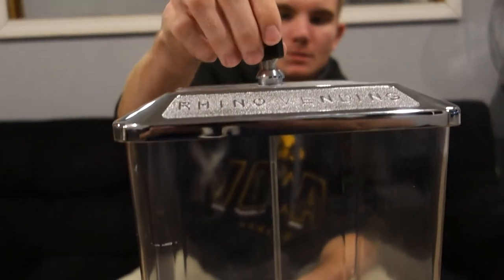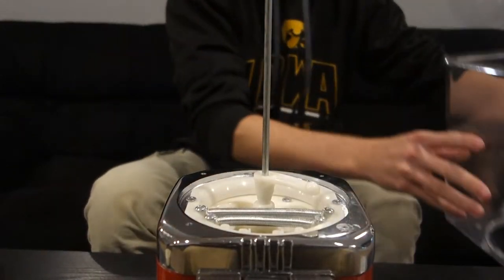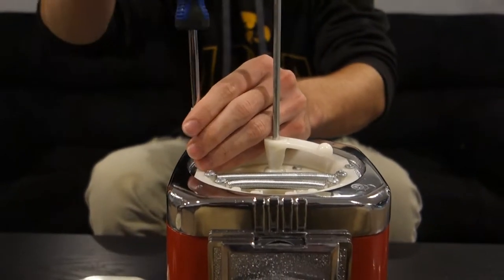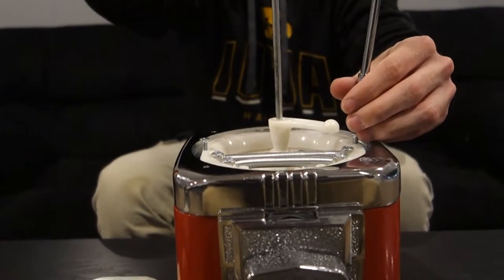First things first, in order to get to a Rhino Supreme's product wheel we first have to take off the lid. We do that by unlocking the lock. Once we do that we can then take out the four screws that hold the globe to the hopper, and then take out the two screws that are holding the product wheel into the hopper.